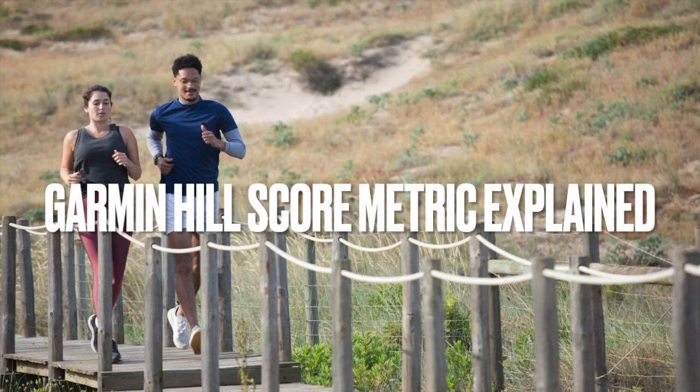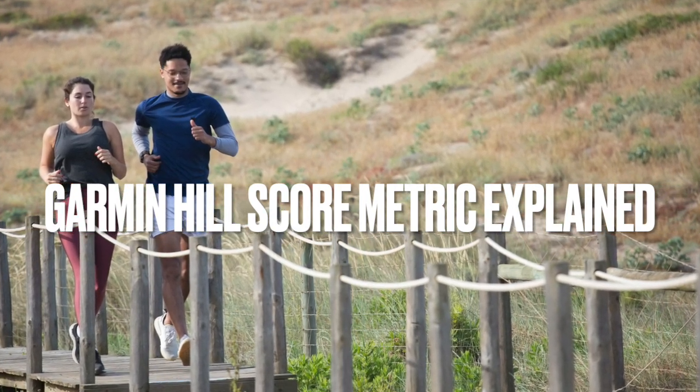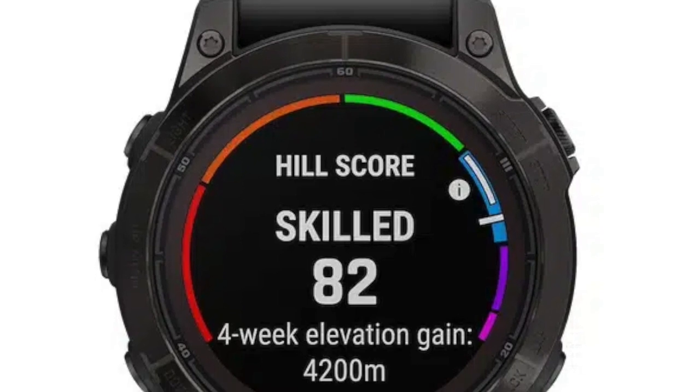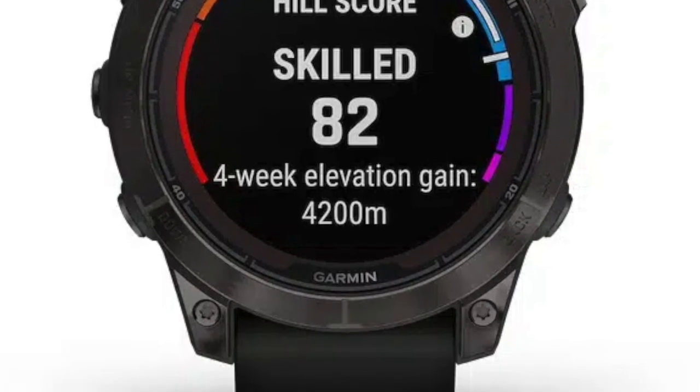Hello and welcome back. Today I've got an exciting topic to discuss: the new Garmin Hill Score, a feature specifically designed to help you understand and improve your uphill running abilities. Introduced first on Garmin Fenix 7 Pro and Epix 2 Pro, it is now expanding to other devices with the Q3 beta updates.